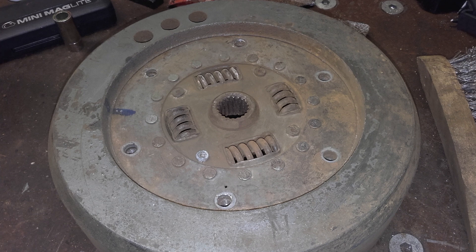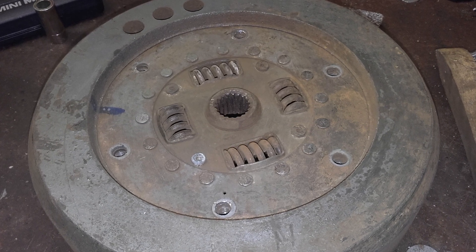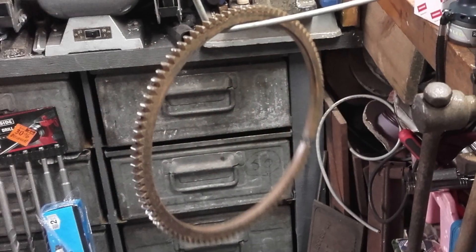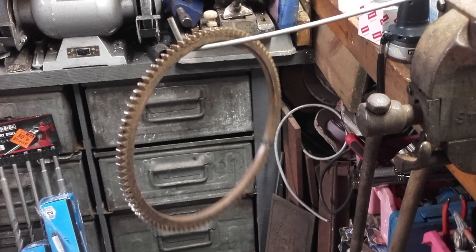The flywheel was then cleaned and the new ring gear suspended on a rod from a vise in preparation for heating. It is necessary to heat the ring gear sufficiently to expand it to a greater diameter than the flywheel — it takes around 200 degrees Celsius.